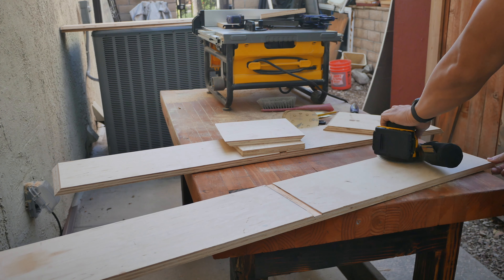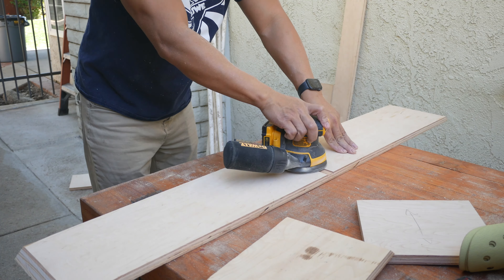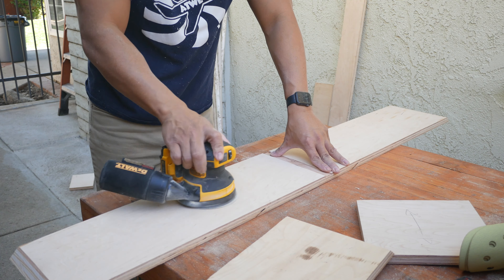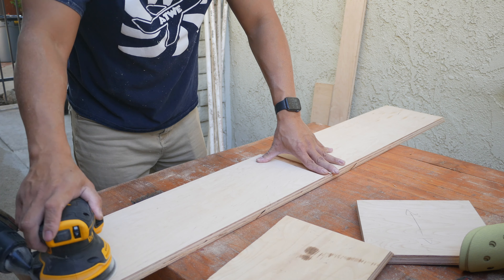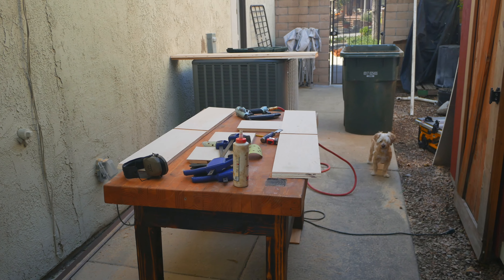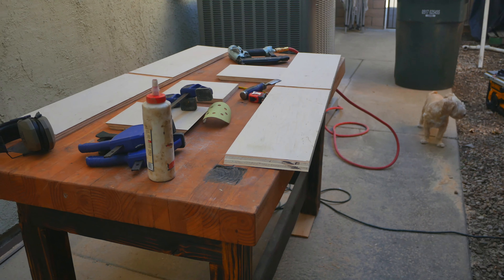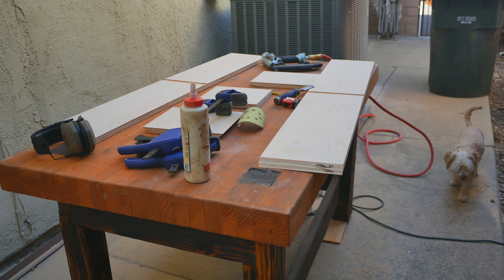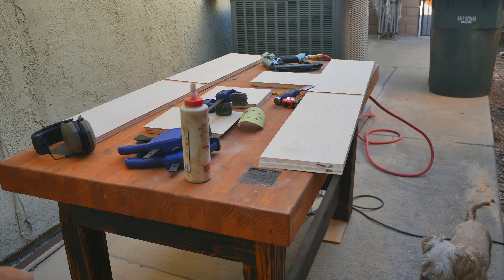I didn't want to wait until the end to sand the bookshelf, so I decided to sand all the pieces right now to get it over with. Now I'm getting ready to glue up the pieces and put some nails into them.